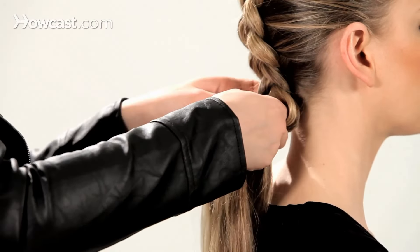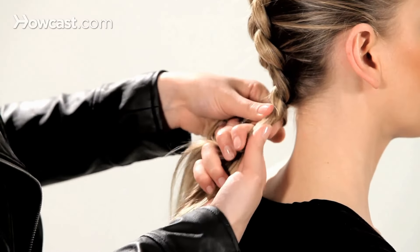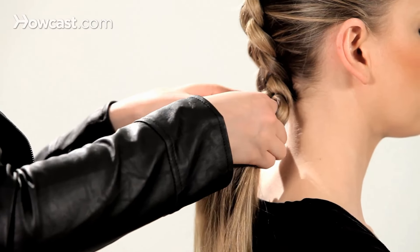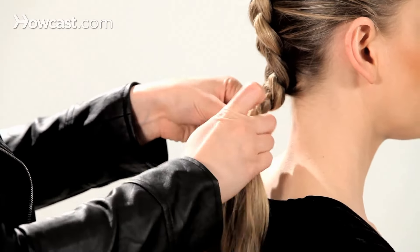Just continue down, twisting the middle section out, middle section out.